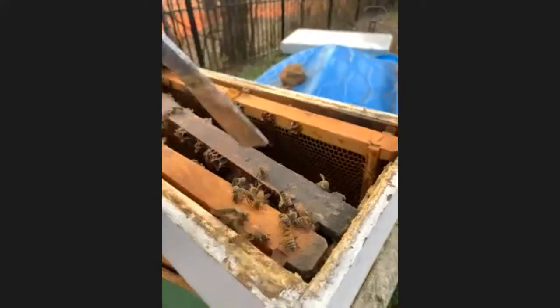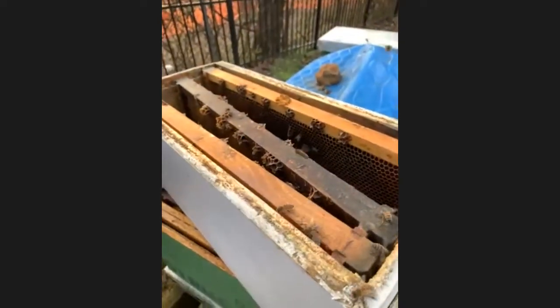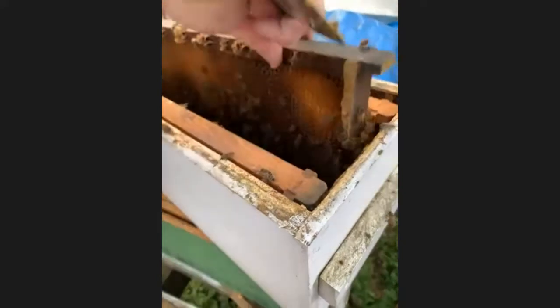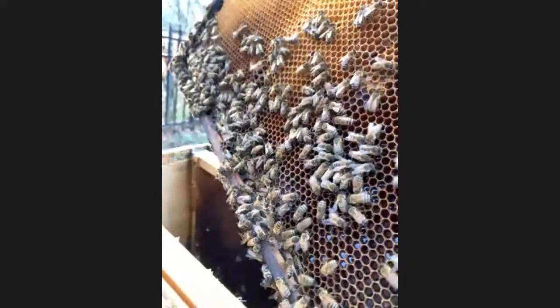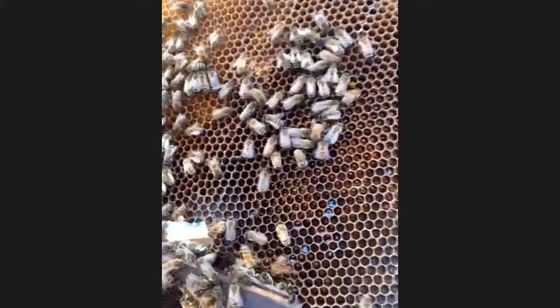You see how I have bees in the way right here? If I take my smoker and smoke them a little bit they'll scatter out of the way. The smoke doesn't hurt them at all — it just aggravates them a little bit and they move. I like to be gentle so I don't squash too many bees.